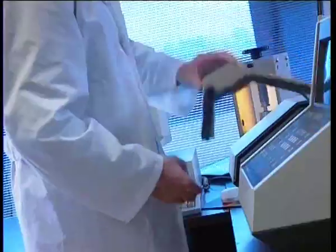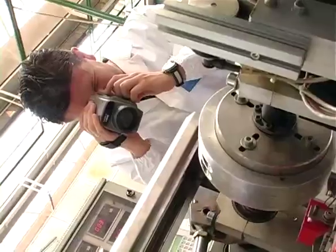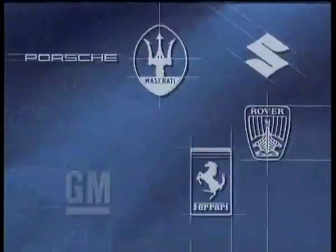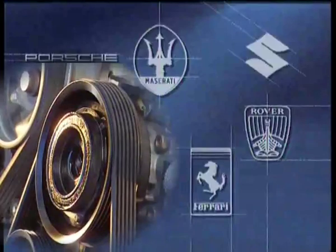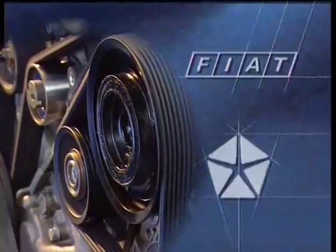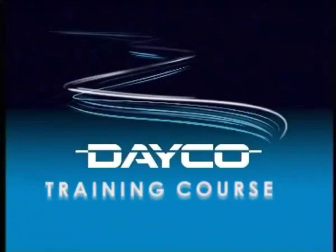Every day, the DECO power transmission systems power millions of engines. The continuous evolution of production technology, the investments in research and development, the ongoing controls on materials and the automatic process control, all guarantee the highest quality of all DECO components. DECO — technology and quality available to the leading vehicle manufacturers worldwide. DECO, the leader of power transmission systems for original equipment, guarantees the original quality to the aftermarket. DECO — the original power in motion.